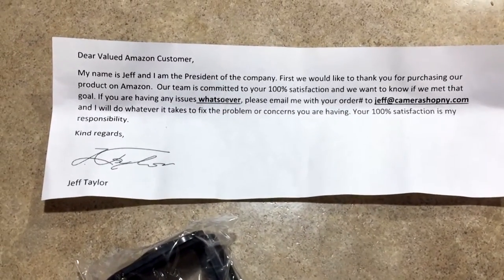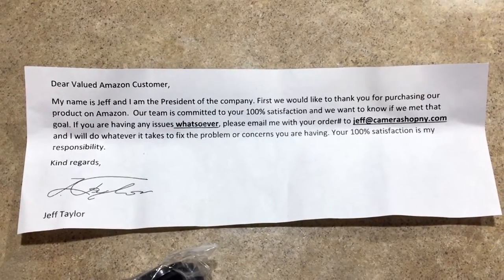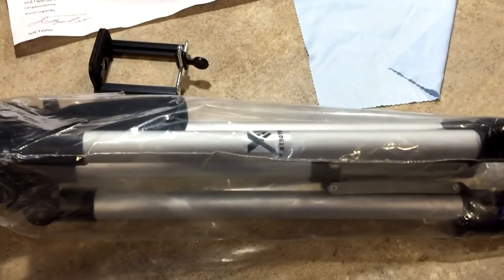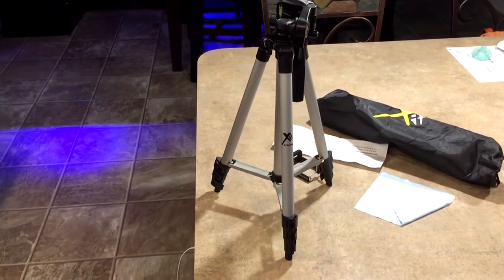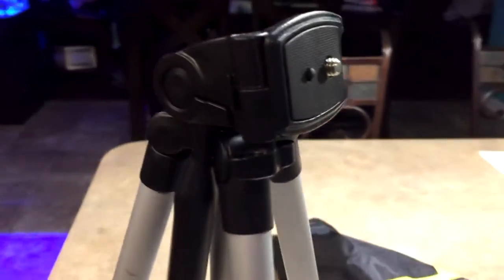CJ was doing a review as part of a series on different tools that can help you record better and produce better content. One of his subscribers mentioned this tripod and he put the link in the description. I picked one up — I think it took about a week to get here, no big deal, it was $12. It's made out of aluminum, super light, very compact, and it comes with a little carrying case in case you want to take it anywhere.